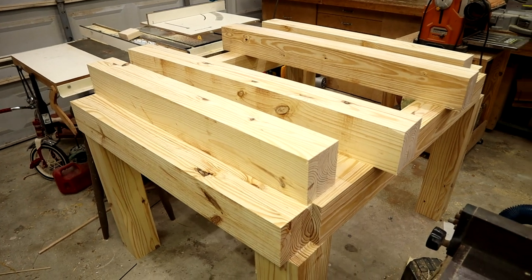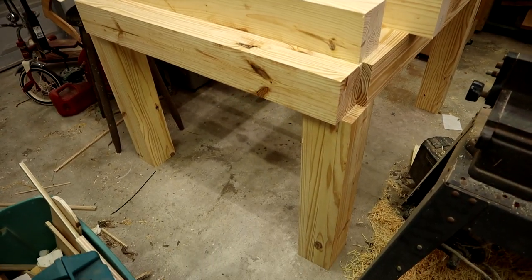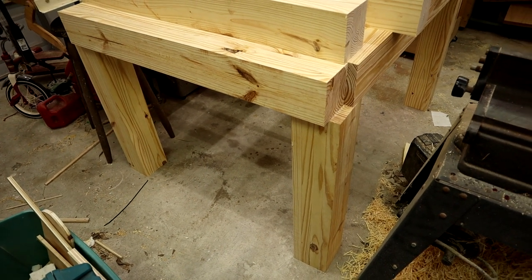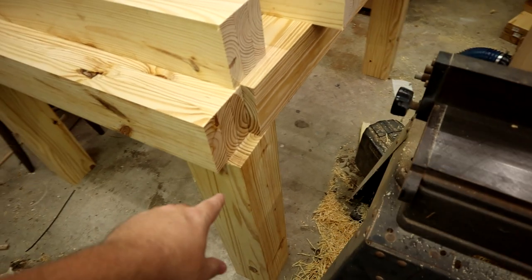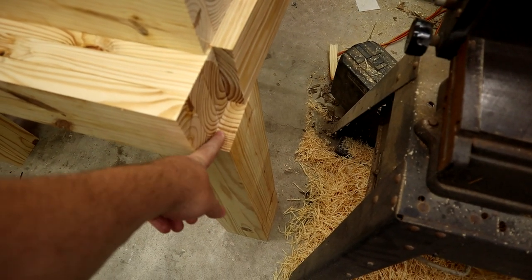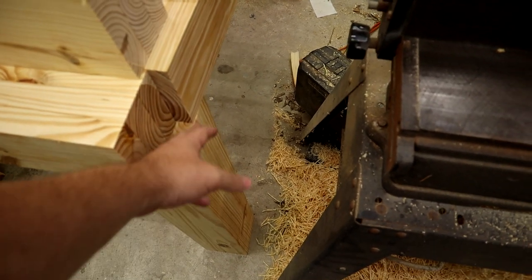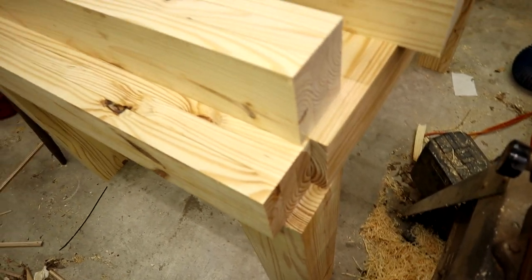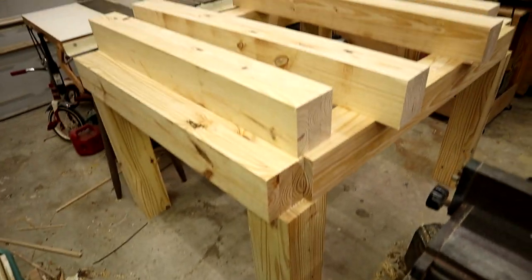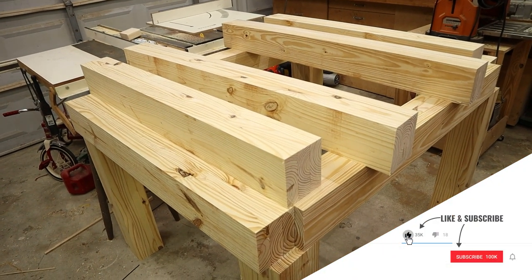That's where we're going to end this video. Join us next time when I attempt to cut mortise and tenon joinery. I'm planning on doing the mortises with my plunge router, then cutting the tenons to fit so everything lines up flush with the legs. Once that's all assembled we can start working on the torsion box top.